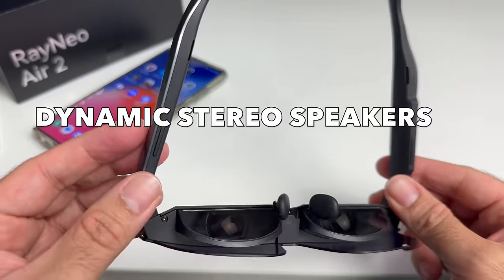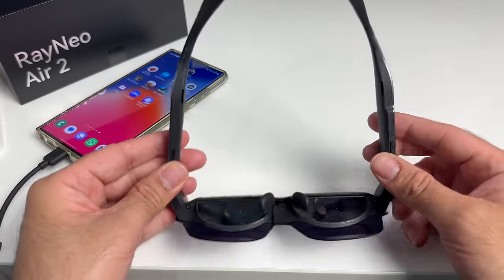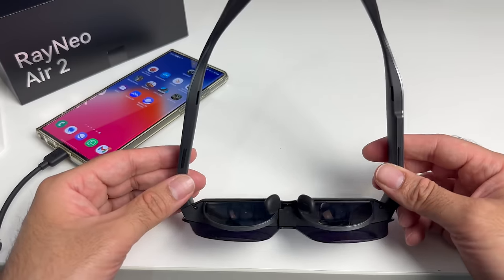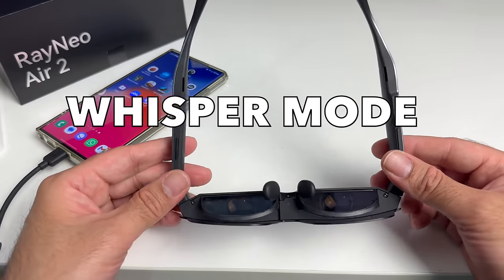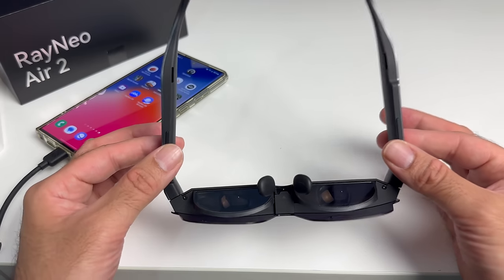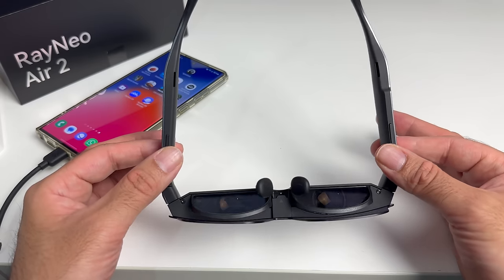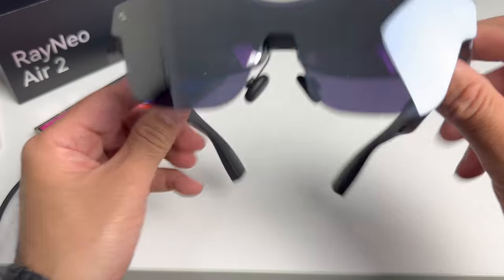Audio is also high quality — you have dynamic stereo sound. You've got an open speaker on each side, and the volume gets pretty loud with a decent amount of bass, surprisingly enough. You also have a special whisper mode which you can activate from the buttons on the temples, and it will give you that added privacy should you need it.